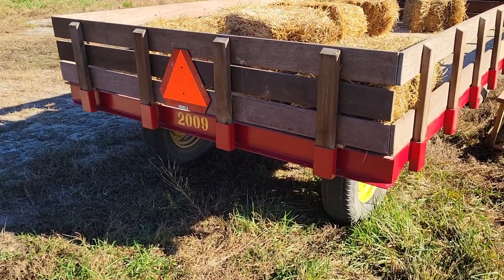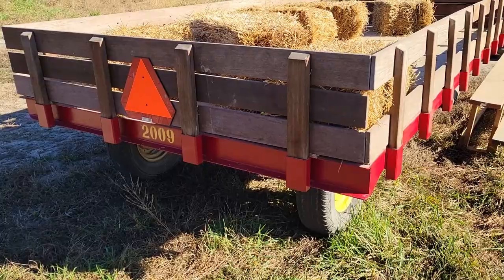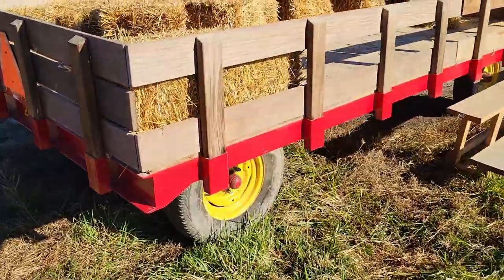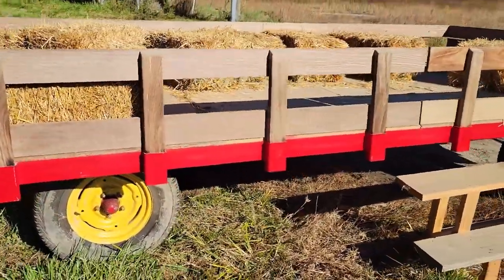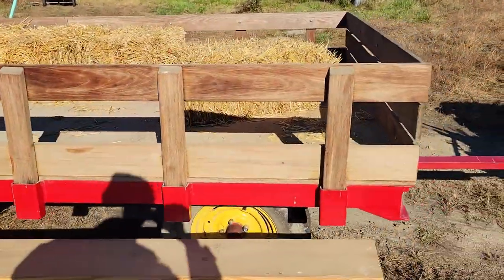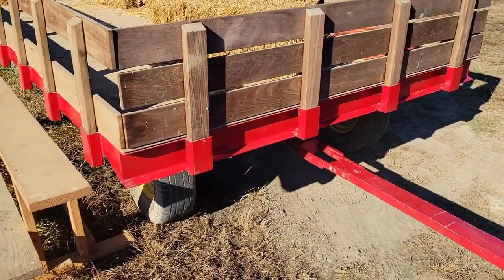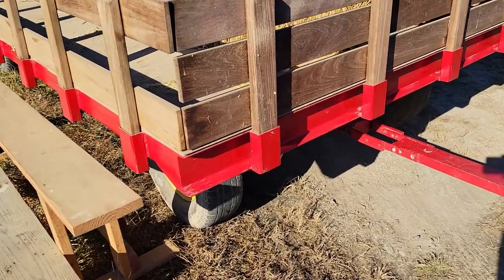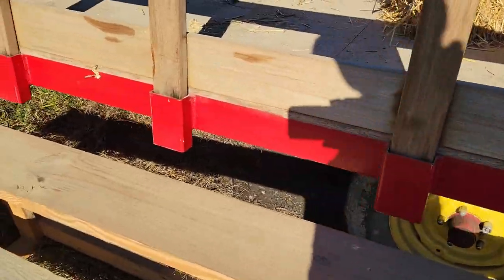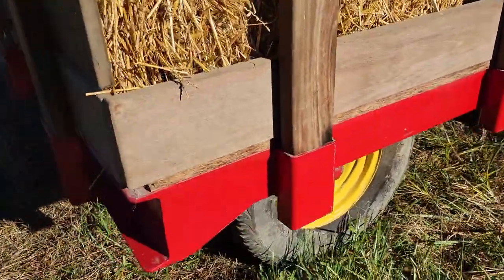I want to give a shout out to Job Shop Fabricators in Rockingham County, North Carolina, and especially Andy Best, welder, for fabricating this hay wagon body. It's really a people wagon — it's for hauling kids at the fall festival. It is made from two-by-six C-channel, four-by-four angle, and two-inch by four-inch by quarter-inch wall tubing for the stake pockets. It just came out absolutely beautiful.